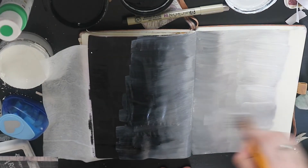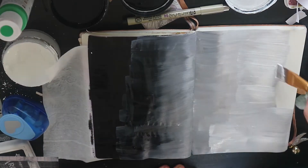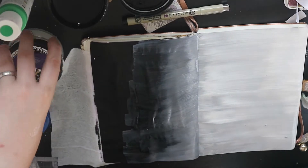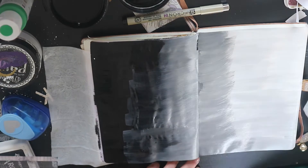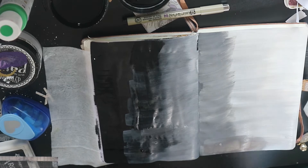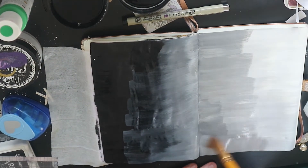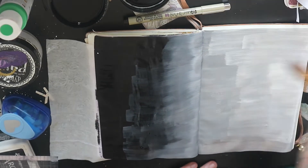I didn't feel like it had ombred very well in the middle, so I do use a lot of paint and it did take a little while to dry, but this journal just took it all. It curled a little bit but it didn't warp — the paper didn't break, it took the weight of the paint really well. At the bottom there, I was just washing my brush in between to try and help blend the colours, which is why it looked a bit weird.